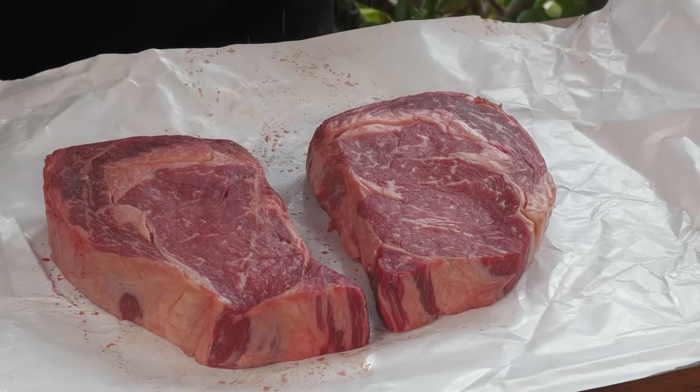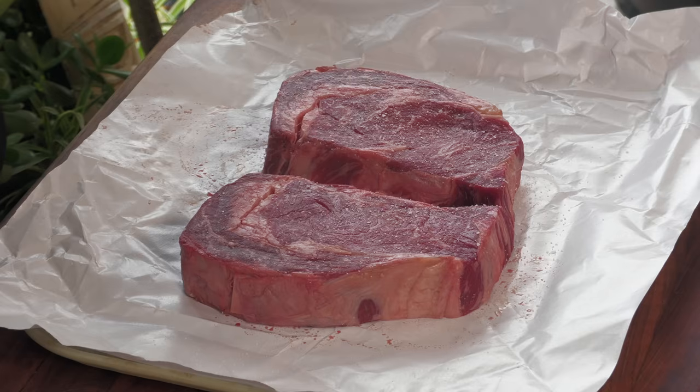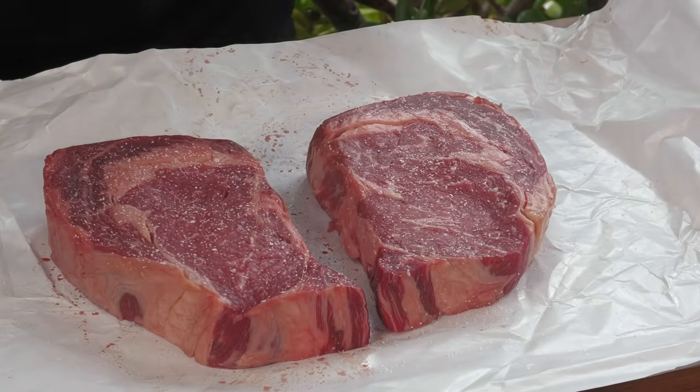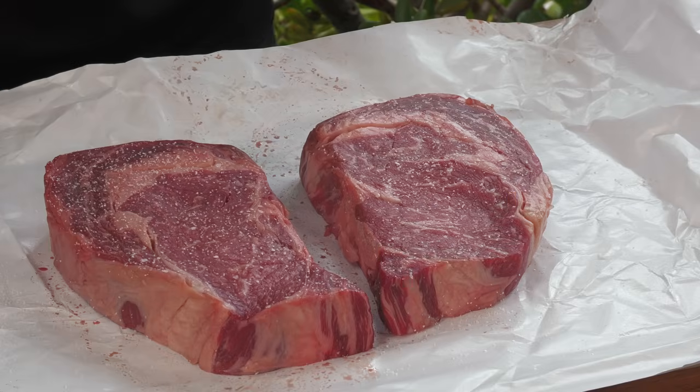Before we start cooking I want to season these. I'm using coarse kosher salt. The reason I use kosher salt is simply because it has no additives, no anti-caking agents, no iodine — it's just pure salt flavor. Use whatever salt you want but use a coarse salt. Sea salt is fine, Himalayan salt. I'd stay away from table salt because it has those additives and a bit of a metallic-y flavor. Taste-compare the two and you'll see what I'm talking about.